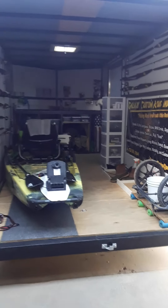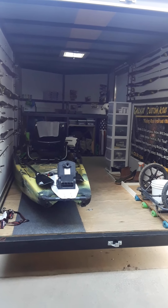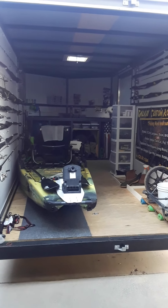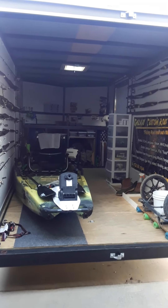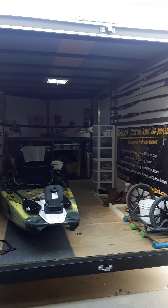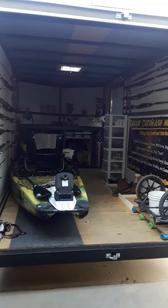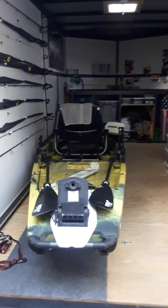What's up guys! I just want to show you my 7x14 enclosed trailer that I got for hauling my kayak around. This is pretty sweet. When I first got it I was like, I don't know, is this going to be worth the money? But man, ever since I got it, I love it.